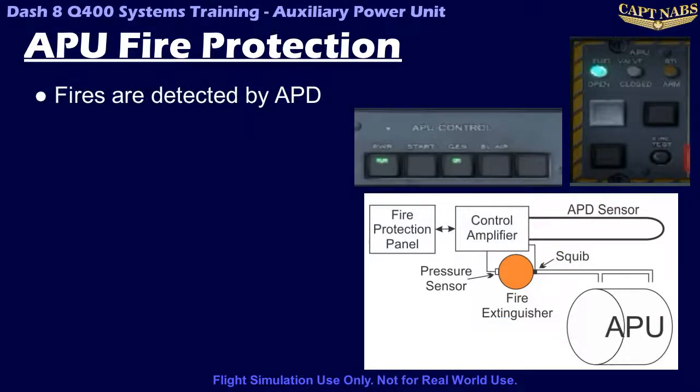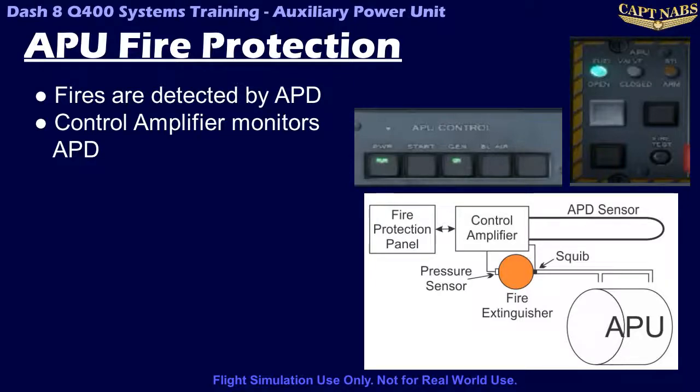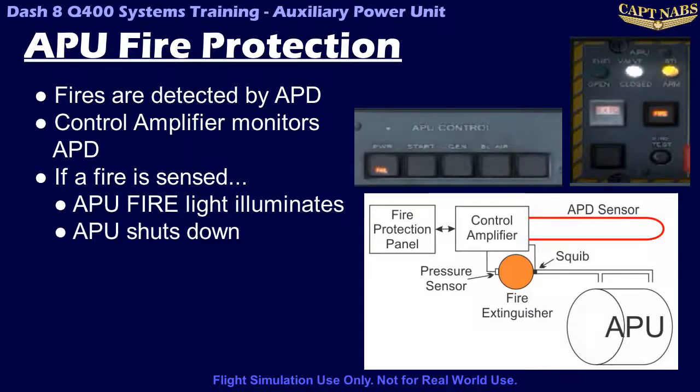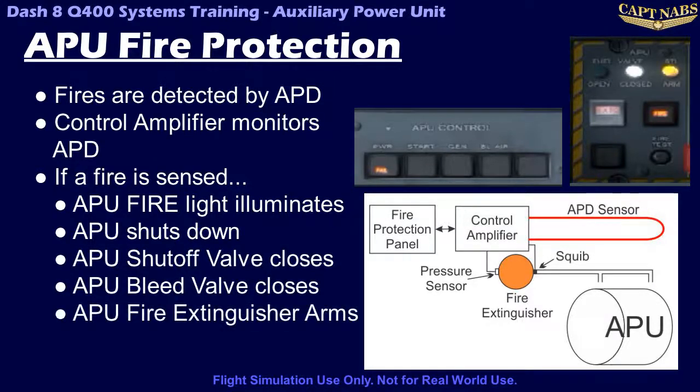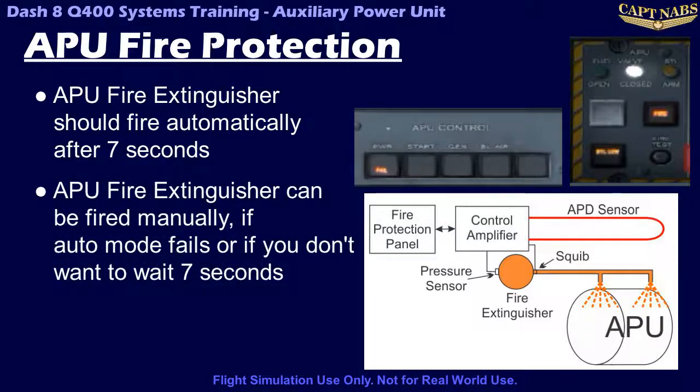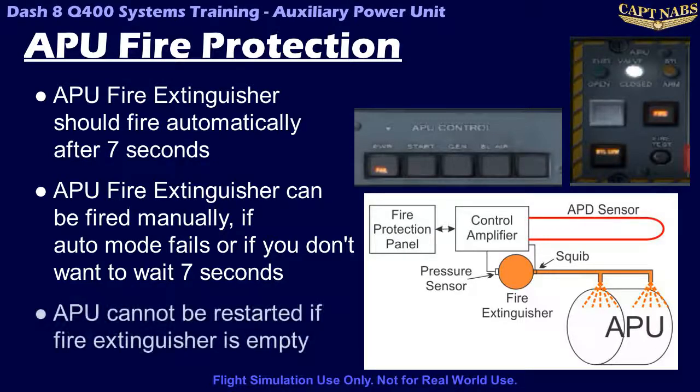The APD is monitored by a control amplifier, which sends out signals to the fire protection panel and other systems if a fire is detected in the APU. When a fire is detected, the fire light for the APU on the fire protection panel will come on, and the APU automatically shuts down. The APU shutoff valve will close along with the APU bleed valve, and the APU fire extinguisher will arm. Unlike the engines, the APU fire extinguisher will automatically fire after 7 seconds. It can also be manually fired by pressing the extinguisher button if the automatic mode fails, assuming the armed light is illuminated. Once discharged, a bottle low light will illuminate once the pressure drops below a specific value. If the APU fire bottle is discharged, the APU will be prevented from starting again until the bottle is refilled or replaced.